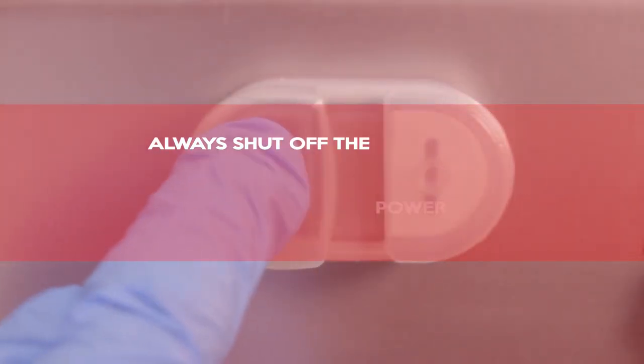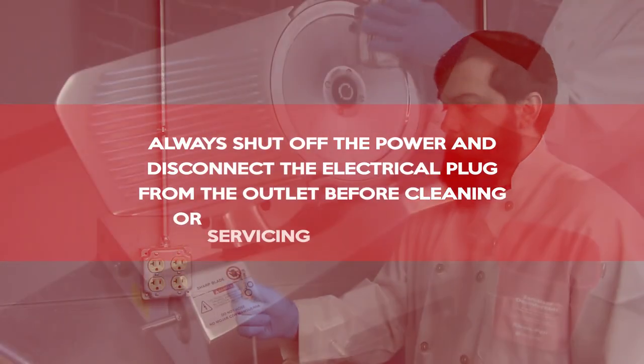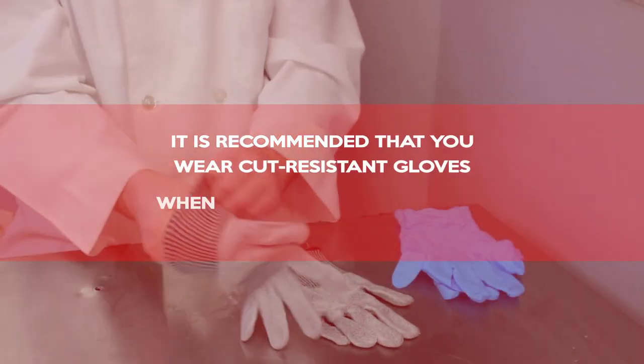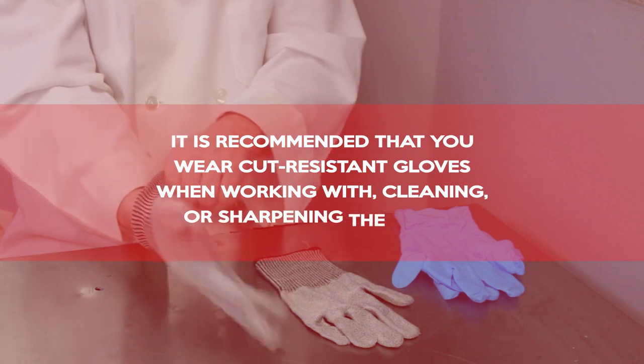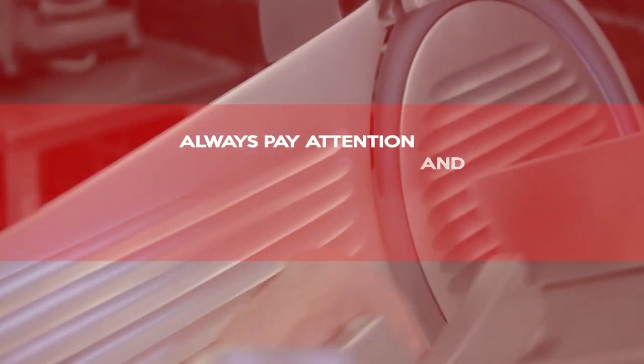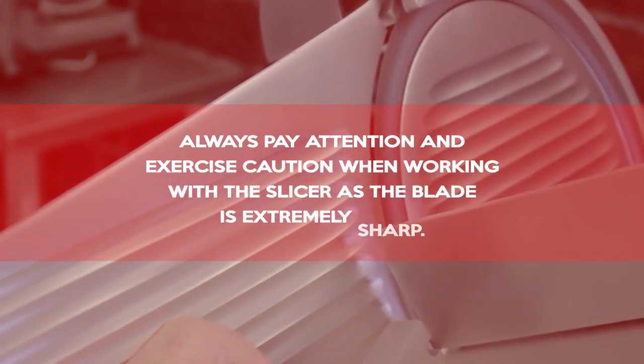Always shut off the power and disconnect the electrical plug from the outlet before cleaning or servicing your machine. It is recommended that you wear cut-resistant gloves when working with, cleaning, or sharpening the slicer. Always pay attention and exercise caution when working with the slicer as the blade is extremely sharp.